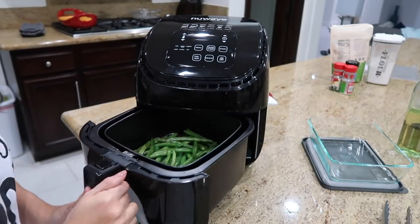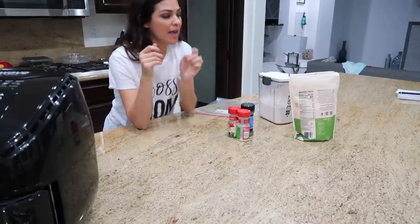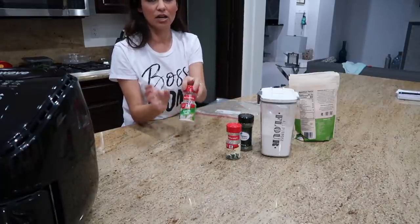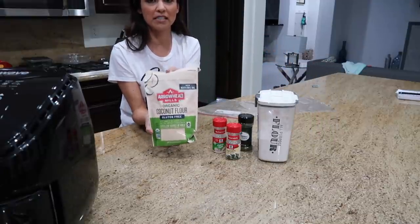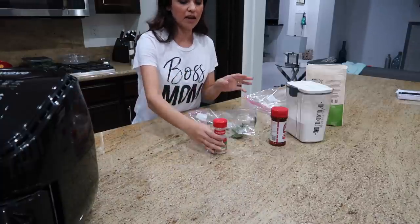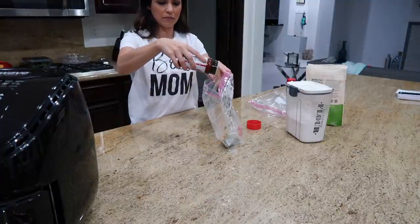Now prepping the fried chicken — this is my mom's super easy recipe. You need flour, parsley flakes, garlic salt, and seasoning salt. I'm doing two batches: regular flour for me and the kids, and coconut flour for my husband as a lower-carb option. We've been making this so long we just eyeball everything — just make sure there's a good even amount of each ingredient.